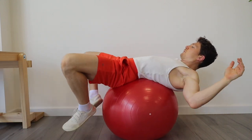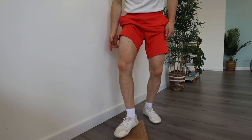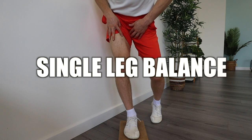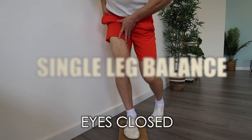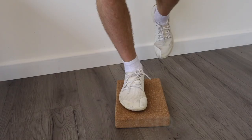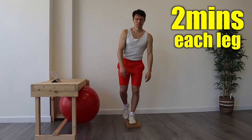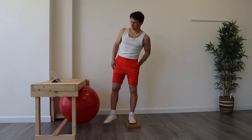Next we've got the single leg balance. Stand on one leg with the foot pointing straight and close your eyes for two minutes per leg. This is going to strengthen the foot, stabilize the ankle, work the hip flexors, and you'll pretty much feel it in the glute too.